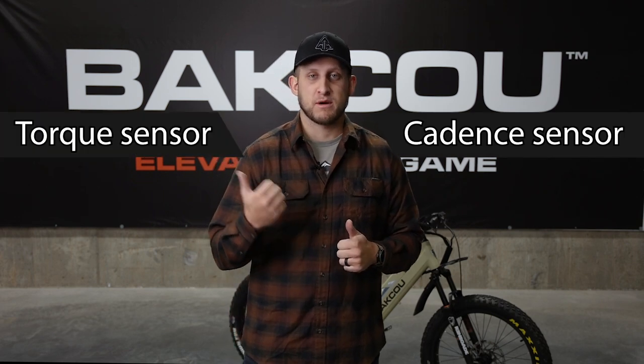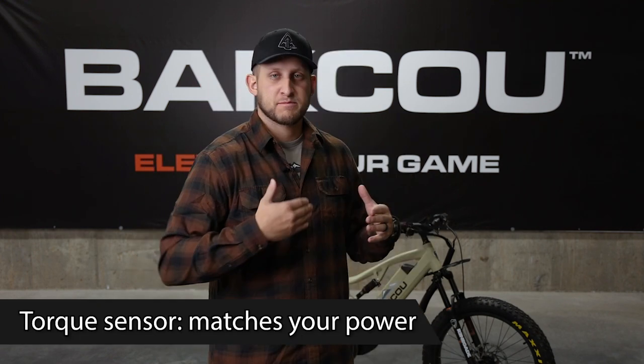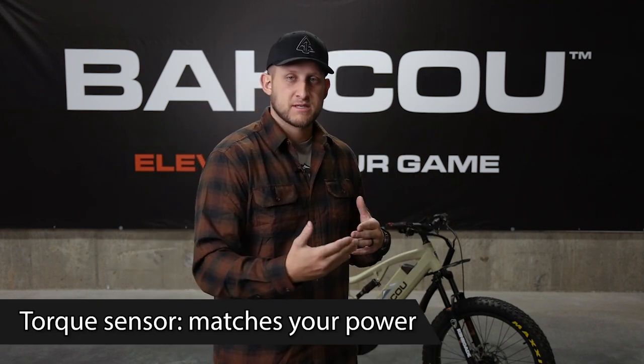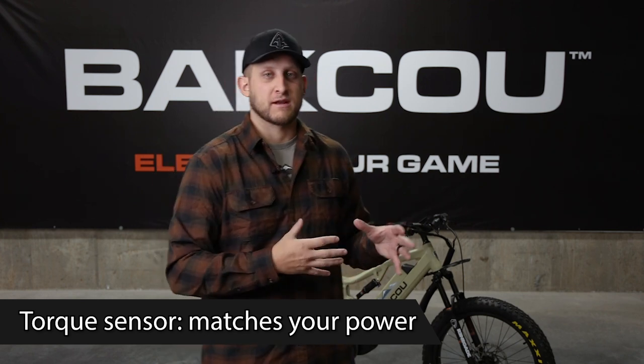There are a couple different types of e-bike motors — one is a cadence sensor and one is a torque sensing motor. The Bafang M620 Ultra is the torque sensing motor. How much power you put into your pedals is how much power the motor is going to give the bike while you're riding — how much you give into it is how much it's going to give you back.